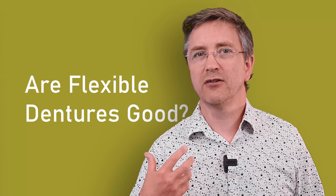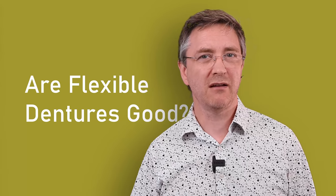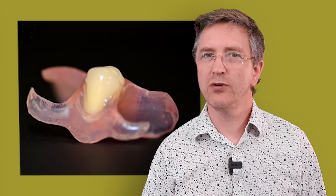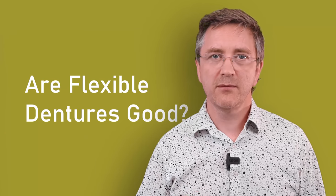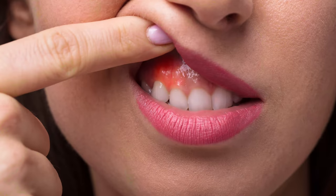Flexible dentures sounds like a great idea. While there is an application for them, we very rarely recommend them. These dentures tend to suit best where there is just one or two teeth missing and where other treatments are not possible. The material is a good substitute for patients that have experienced intolerance to other materials we use for medical devices.